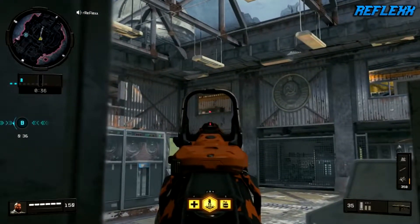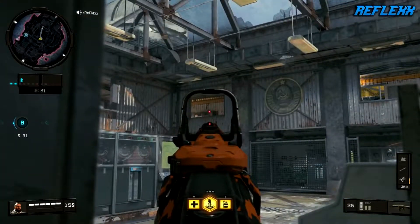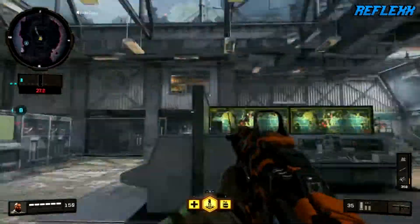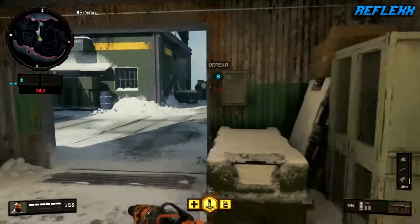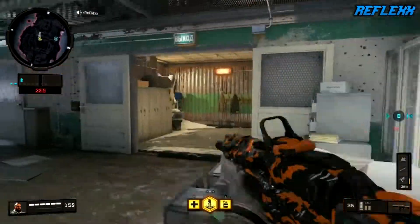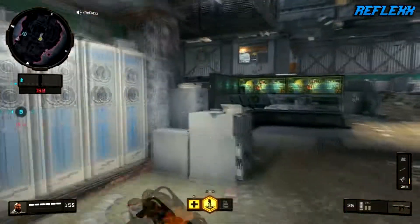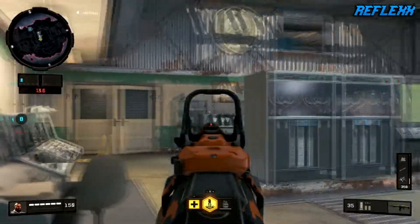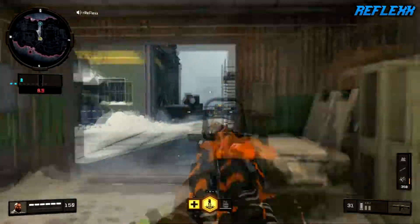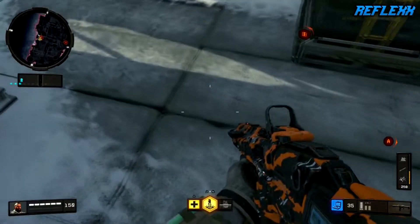Be cautious of these top windows right here simply because someone's going to come out and easily melt you. Watch these steps and make sure they know you're not rotating. Just take your time — you can easily peek the bomb from the inside of this little room. If you see them, I like to pull a nade, toss it at the bomb as a distraction, then maybe rotate around the outside of that balcony and take them off once they're on the bomb.